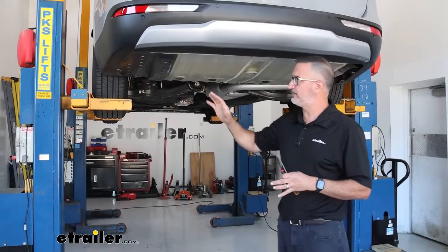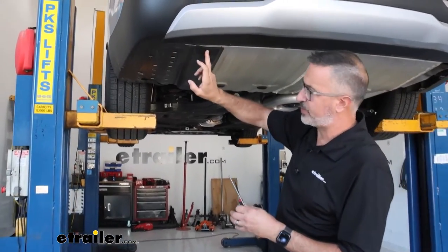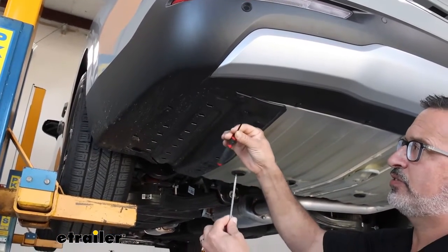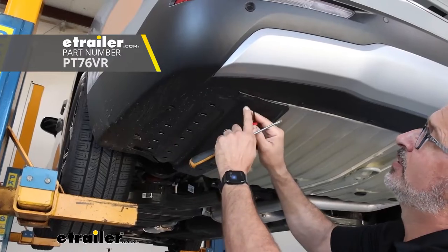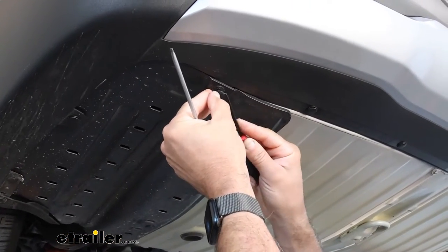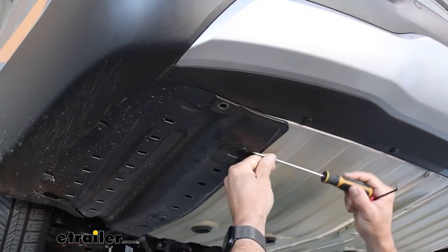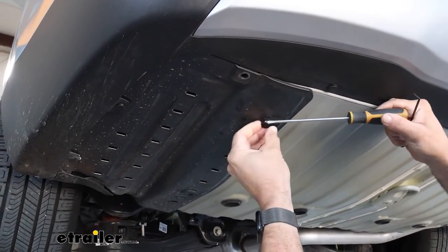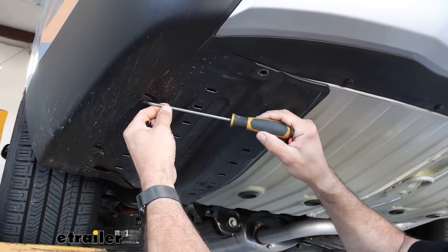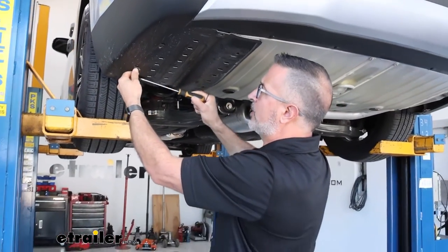To begin our installation, we'll come to the driver's side underneath the van. This plastic panel we're going to need to remove, and it's held in by some plastic fasteners. You can either use a pick or a screwdriver — just push the center down and then the outer collar. We're going to have six of these. We'll get this removed and set it off to the side, because we're going to be trimming it and reinstalling it later.